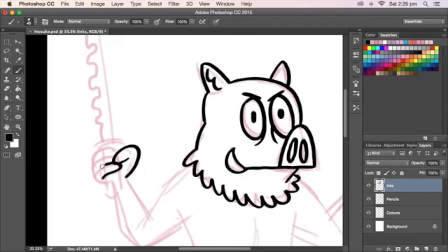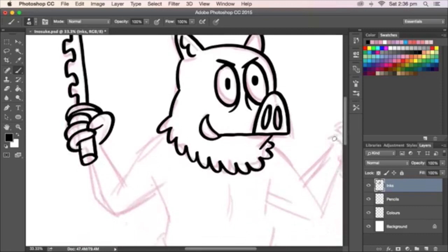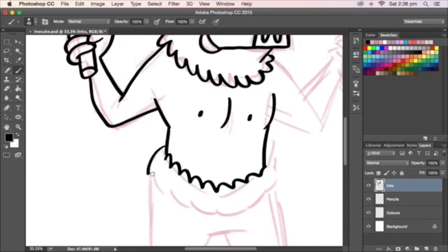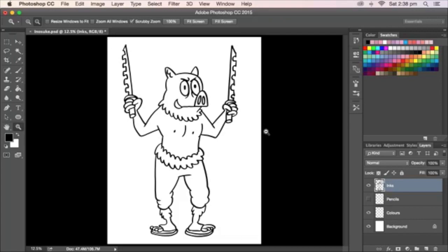Fingers. Here's his sword. His nips. He's looking pretty good.